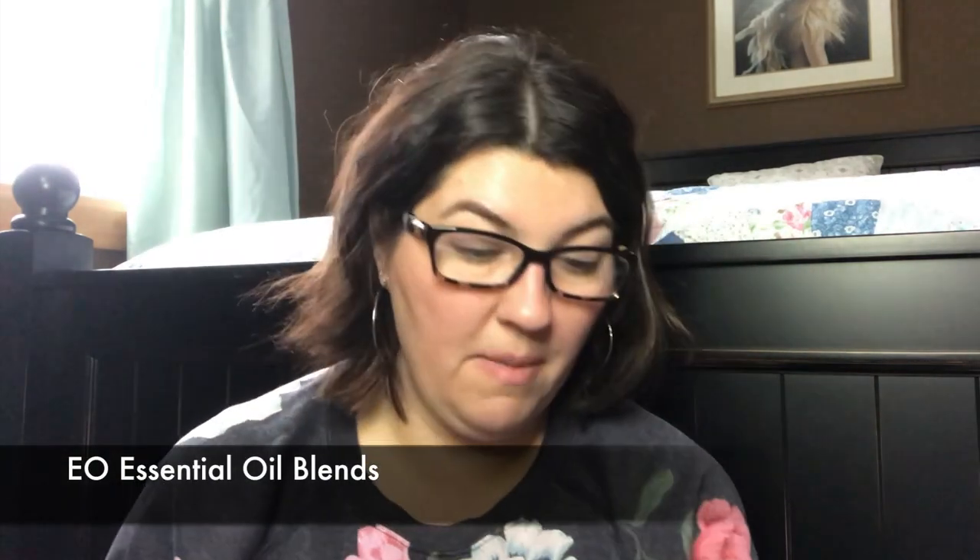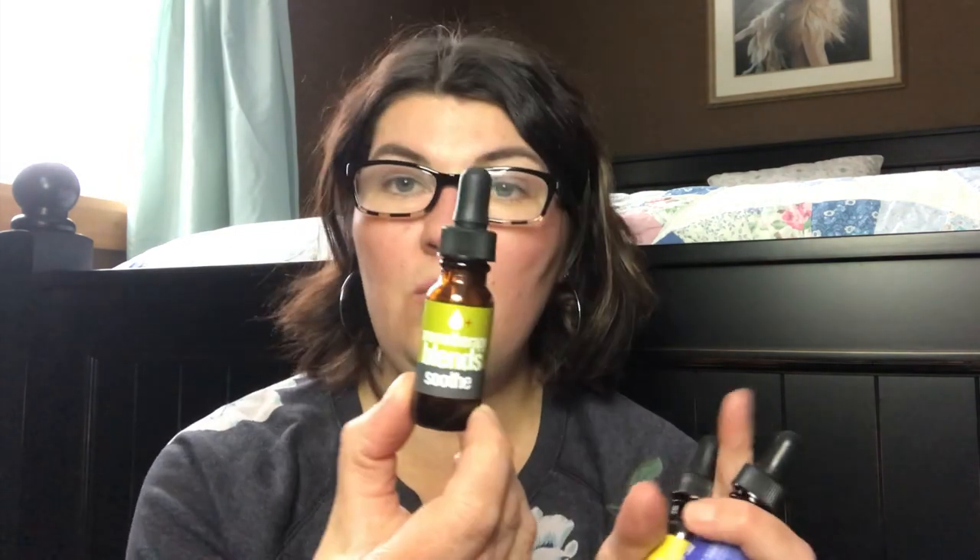I went through some of the EO essential oil blends — this is in Focus, Calm, and Soothe. These are the ones I use on the dryer balls. I also used the Soothe one in the EO diffuser; it has eucalyptus in it. You add water and a couple drops — no more than two because it's a small diffuser. We were experiencing colds and my younger son was dealing with that. This really helped him. So not only do I use them on the wool dryer balls for laundry, but also for aromatherapy properties.